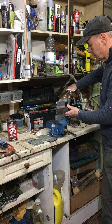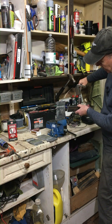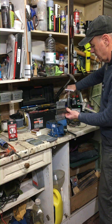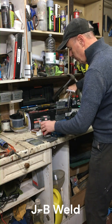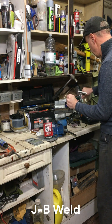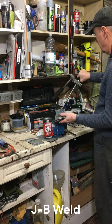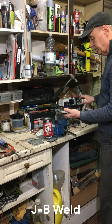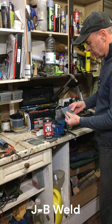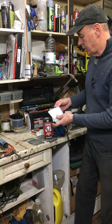First of all, this is the JB Weld. That wasn't even really measurable and it's gone already — I wouldn't say that was very strong. That was JB Weld.